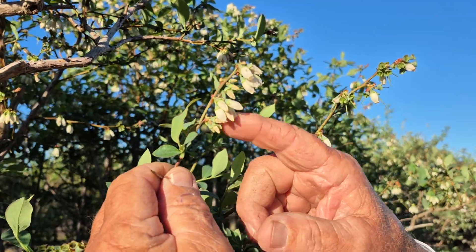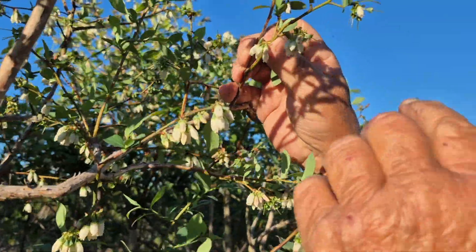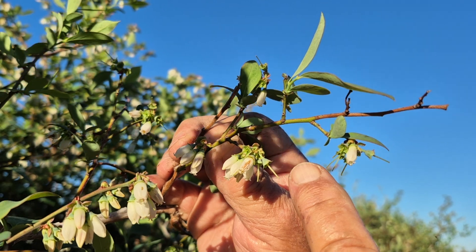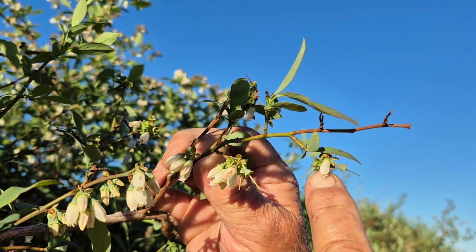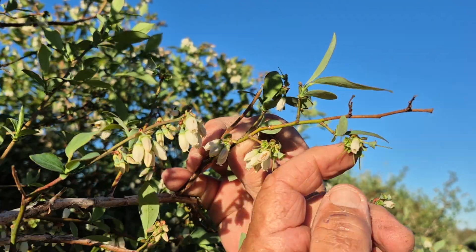You can see the different stages right here. Moving on up, we can see some where the bloom has already dropped off. This is the style — that's what the pollen is placed on. Then it transfers through pollen tubes inside that style down to the ovaries, which is inside the little berry.